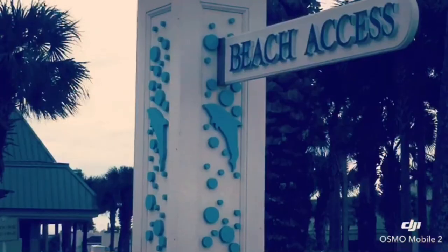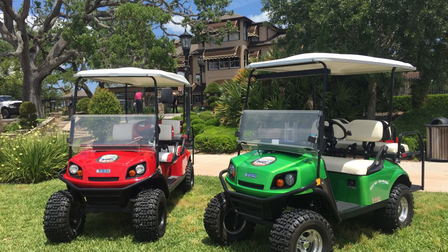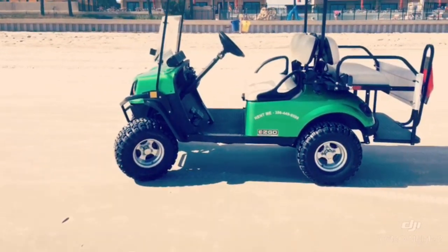Hello, this is Eric Bloom from Daytona Jeep and Golf Car Rental. Thank you so much for choosing us. This is the absolute best way to have fun and enjoy beautiful Daytona Beach.